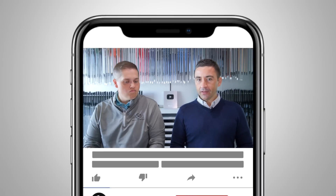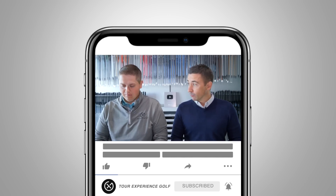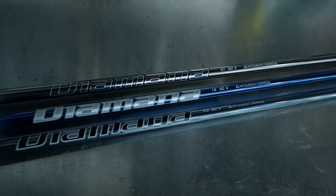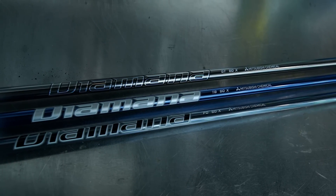Welcome back to the channel. Today we're going to take a dive through one of the most popular, certainly one of the highest performance shaft lines in golf — a bit of a legacy line, the Diamana line from Mitsubishi.